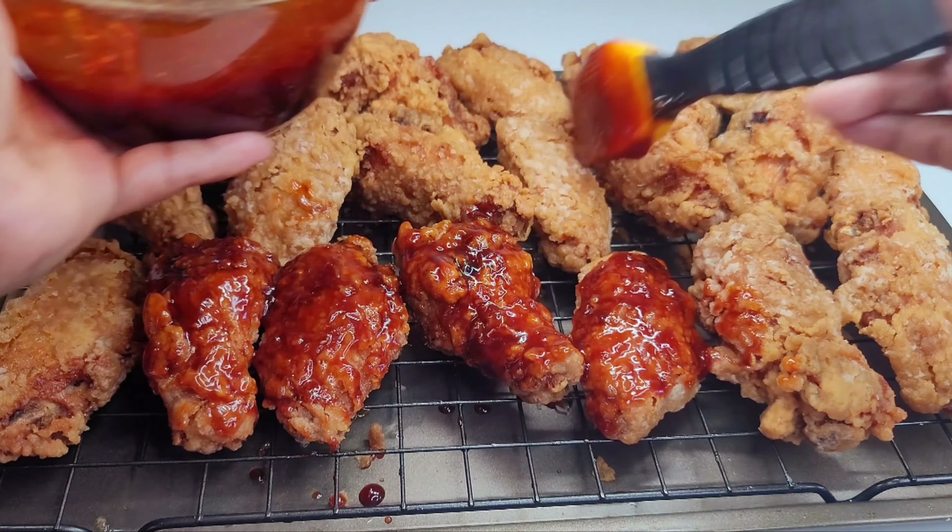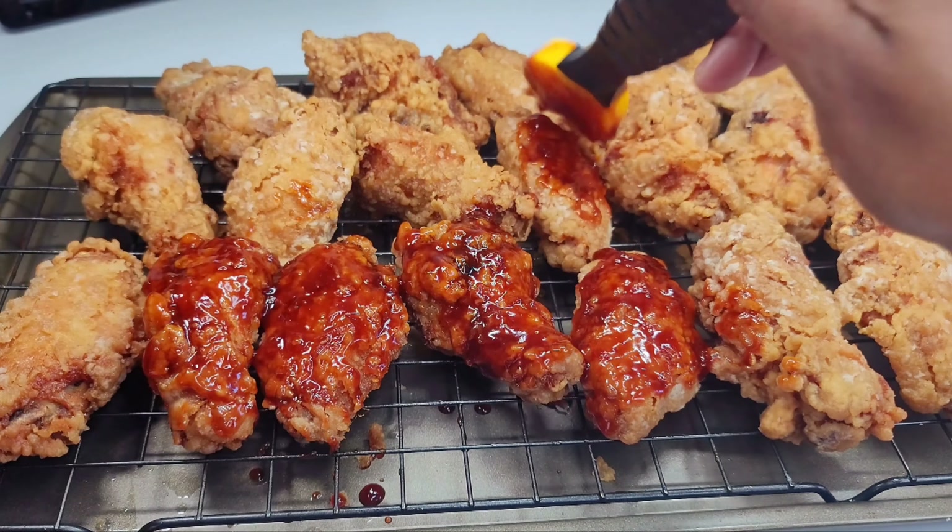If you want to make this more quickly, you can just toss the wings in the sauce and that's it — you'll be all done and your wings will be tasting amazing.